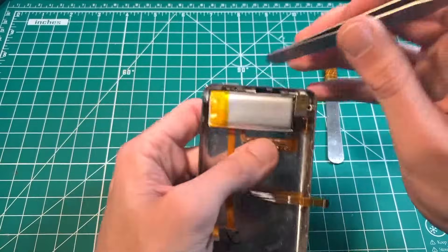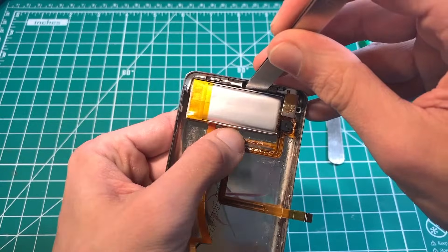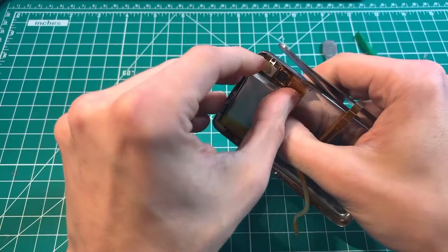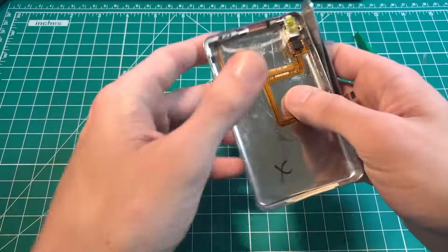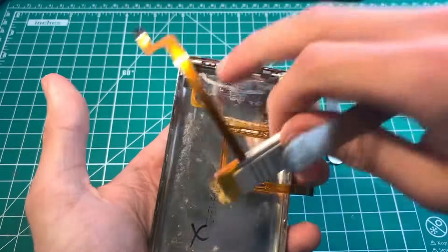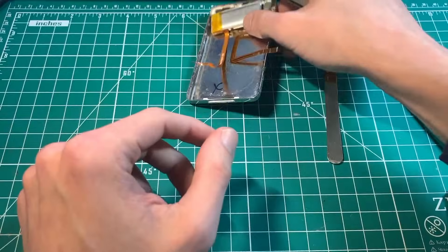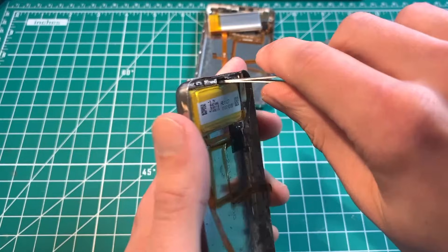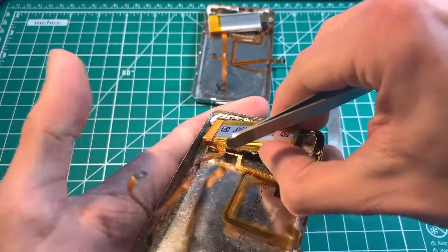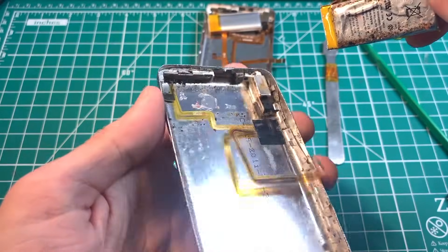Get the tweezers in right there. Take your thumb and put it right here on the headphone jack flex, then gently pull up. As you pull up, hold down on the headphone jack flex and lift up the battery. It's very easy to take the battery, pull it like this, and have the adhesive stick to the headphone jack flex and rip it — that happens right about there. Take the blunt end, go like that, hold down right there, and as you pry up, take the battery gently.